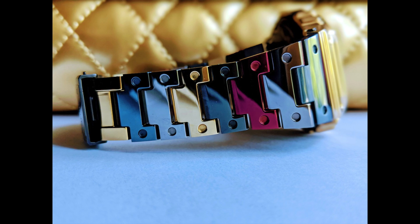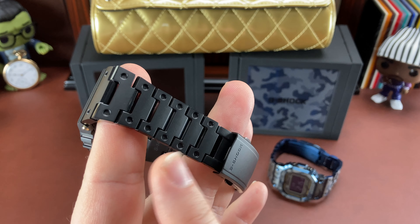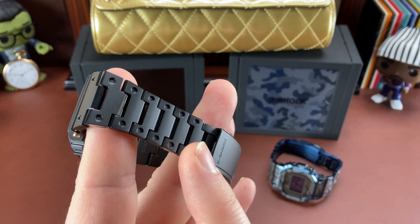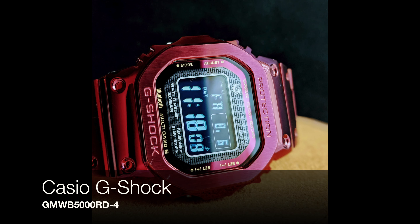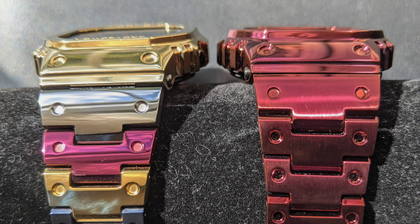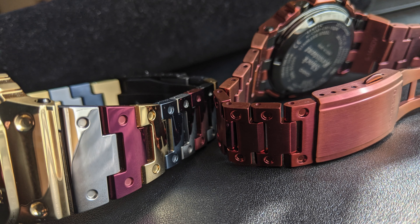They've got red, gold, silver, blue, a slate gray looking color — which actually kind of looks like this one. I know the reds are different. I've got a buddy who's got the red stainless steel G-Shock, kind of a wine burgundy color. He set it side by side next to the new rainbow one and the reds are very, very different. So we'll see what happens with this.